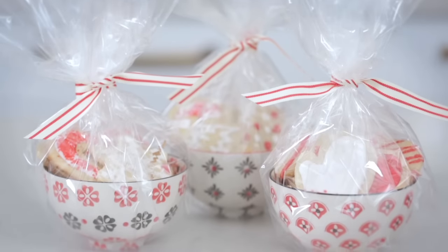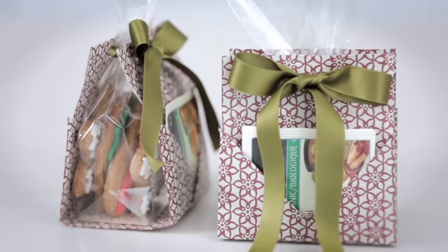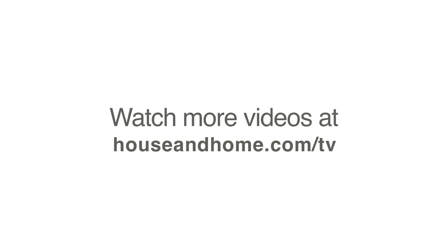We'd love to hear what you think. Let us know whose cookie packaging and cookie decorating was your favorite. We'll see you next time.